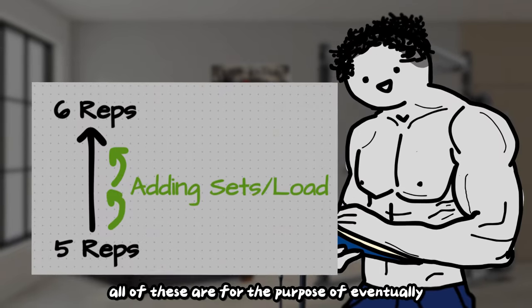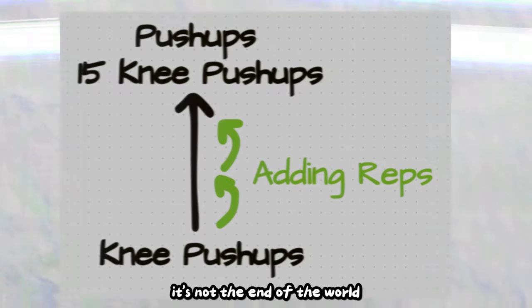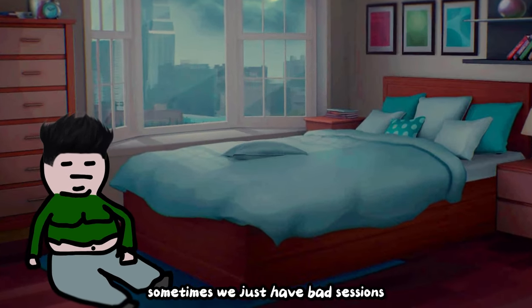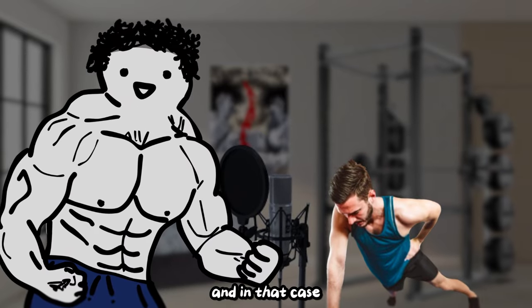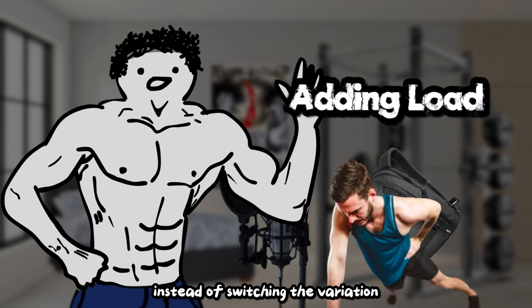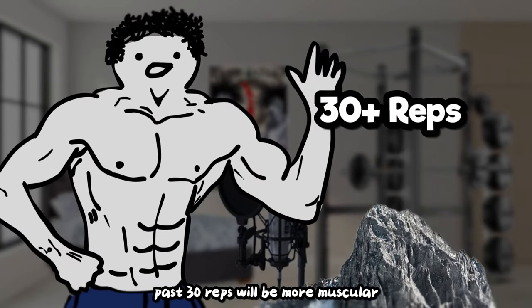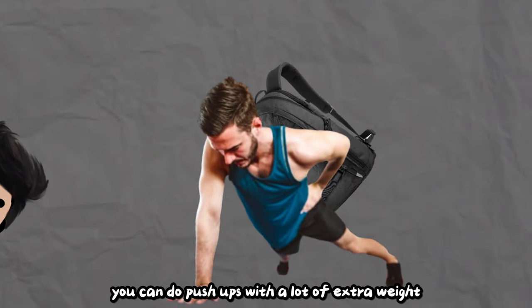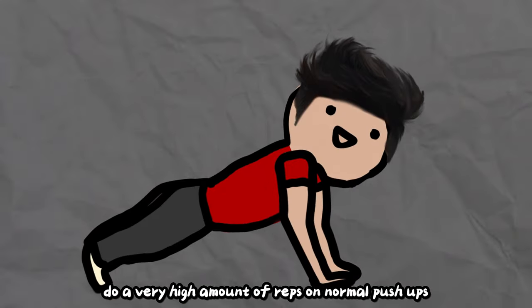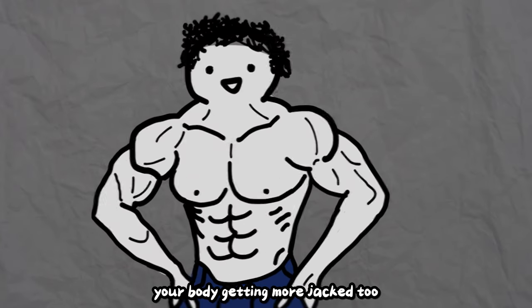All of these strategies are for the purpose of eventually adding a rep. Adding reps should be your main progression so you can reach your goal reps and move on. It's not the end of the world if you can't progress a certain session — sometimes we just have bad sessions, but your strength should be going up in the bigger picture. If you run out of push-up variations, focus primarily on adding load and take your target reps past 15 to 20. Past 30 reps becomes more muscular endurance. Just know there's a difference between strength and endurance — just because you can do push-ups with a lot of extra weight doesn't mean you can easily do a very high number of reps on normal push-ups.